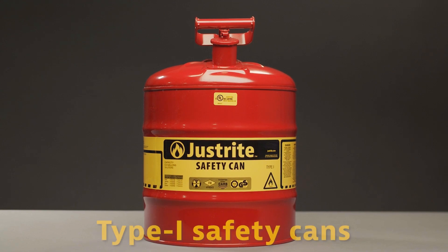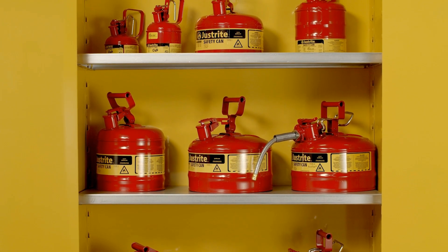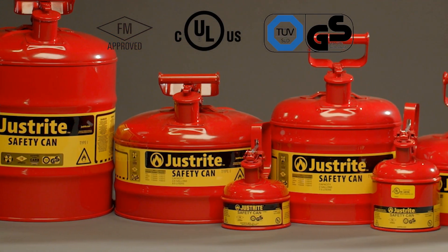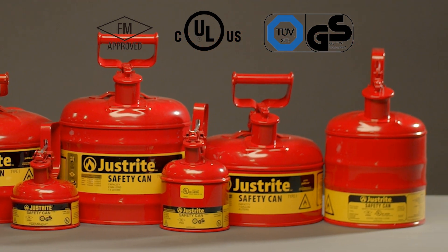Introducing the Just Right Type 1 Safety Can, used in the transfer, storage, and dispensing of flammable liquids in capacities up to 5 gallons. These cans are approved by FM, UL, ULC, and TÜV. They meet OSHA and NFPA requirements.